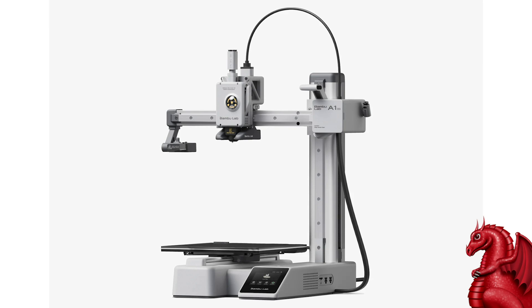Hey everybody, my name is Tom Tullis. This is the Tomb of 3D Printed Horrors and today we're going to take a look at putting together your brand new Bamboo Lab A1 Mini. This A1 Mini is by far my favorite 3D printer of every printer I've tried over the last decade. It beats them all — it is a fantastic little printer.